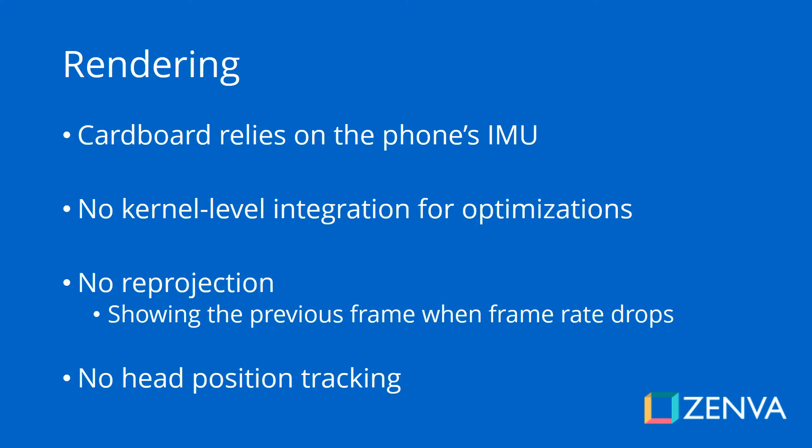One of the optimizations present in Gear VR and Google Daydream is reprojection: when your game's frames per second drops a little bit, the previous frame is reprojected so that the frame rate doesn't drop and people usually never notice. The experience will feel a lot more smooth. Whereas with Google Cardboard, that feature is not present, so games might feel a little bit jittery, especially if there is a lot of processing taking place.